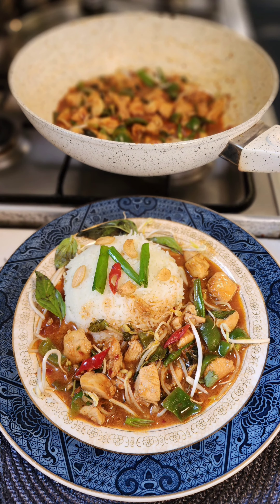I'll be garnishing this with fried garlic chips. This is ready, and I promise you, this is going to be the best chicken stir-fry with gravy you're going to make in recent times. And just before serving, a little bit of sesame oil.